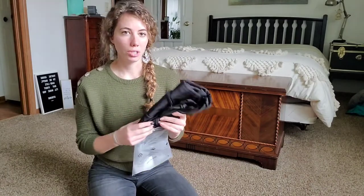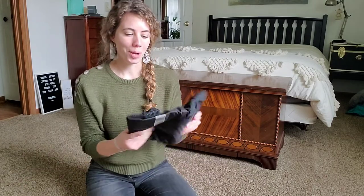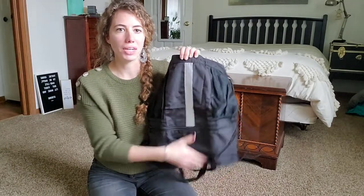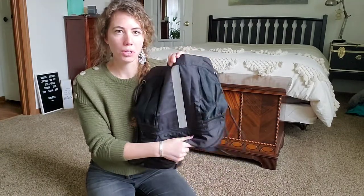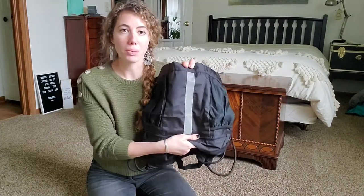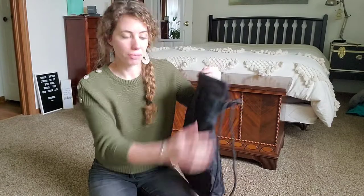I'll show you what that looks like when I open it up. It has a fun reflective strip on it, which is nice in case you're out in the dark wearing the backpack — it's great to have that reflective strip when you're outside.